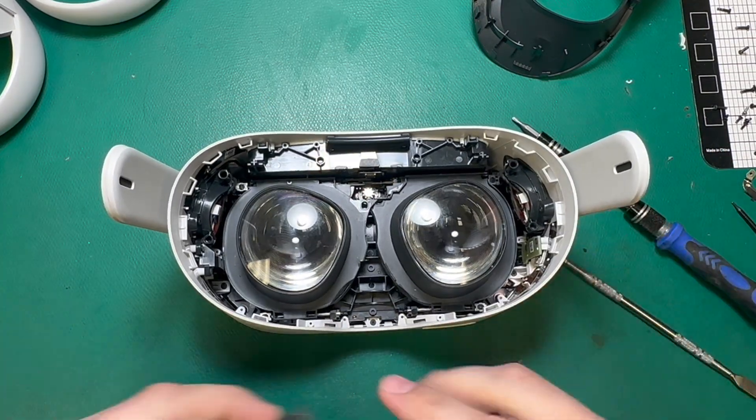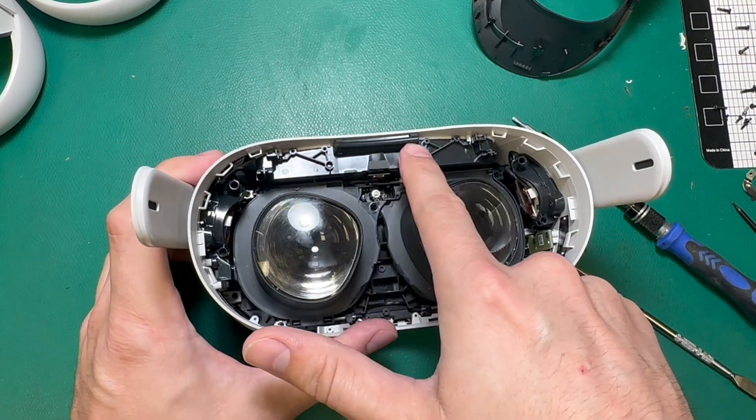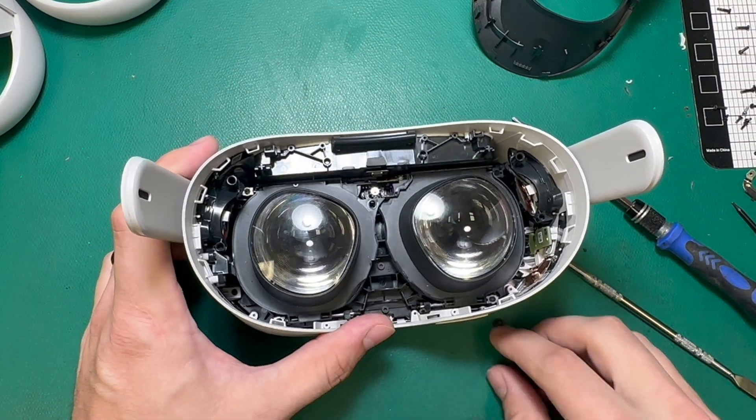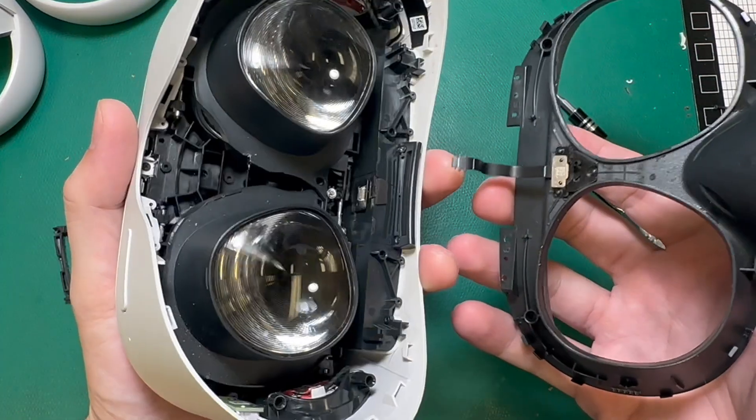One thing to look out for when you're doing this repair: sometimes when the head strap retainer is broken, the teeth that hold this in on the shell frame are also damaged. If that's the case, you may need a new shell frame.